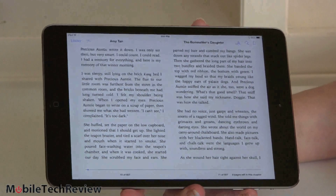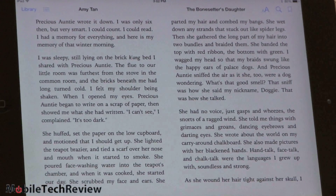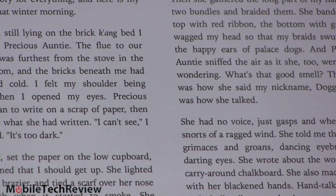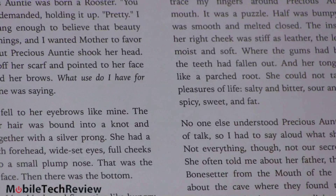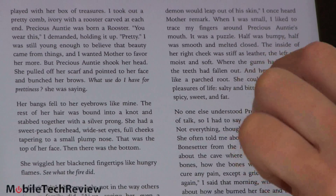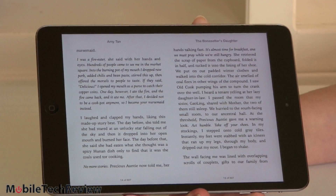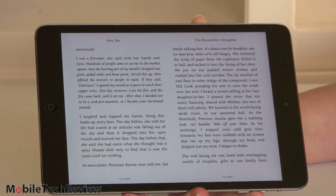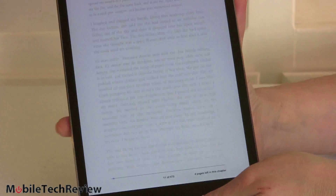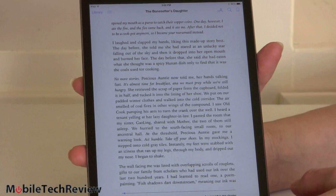Now for a look at how sharp the text looks. Here we are in facing-pages mode — with the screen this size I personally would prefer single-page view, but you do have the option of both. Very nice, very sharp text with a pretty neutral white background and no color cast. And you're not just limited to iBooks — you can put Kindle or Nook on here too.